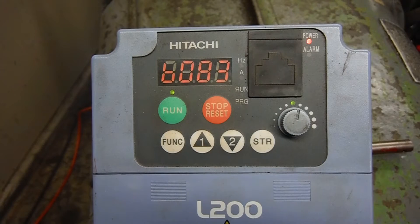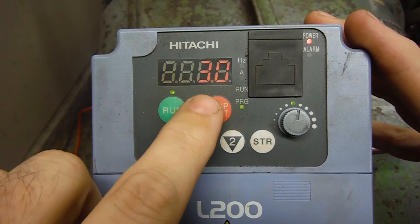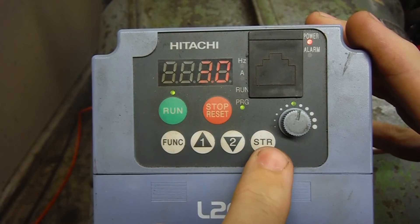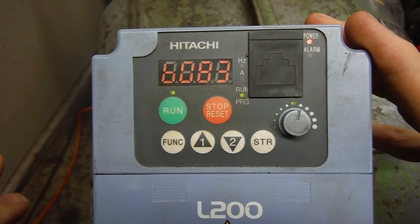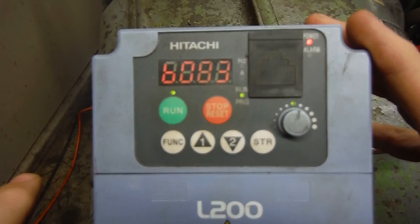So, what this is set up to do right now — it is set at 3.0, that's the frequency of it, so we will store that. I'll give you an example of the sound of the motor. You can hear that high-pitched, horrible, horrible racket. I want to shut that thing off.